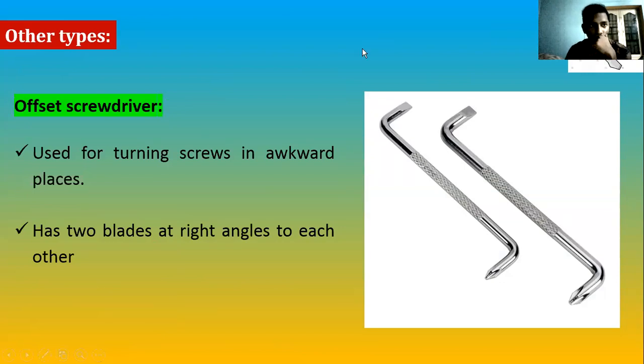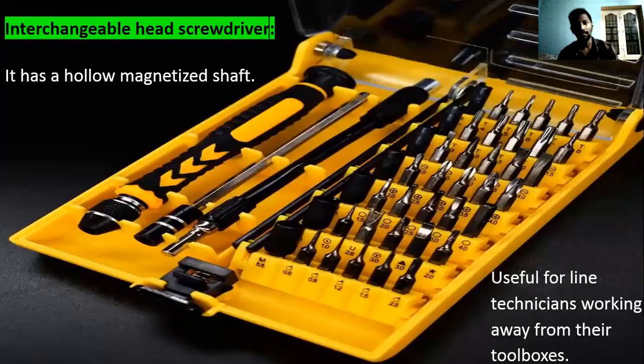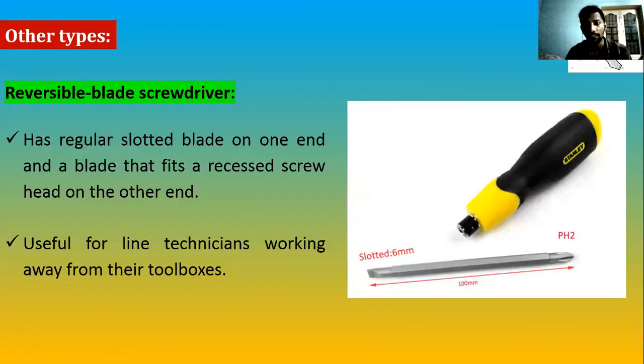There is another shank design where the shank is actually reversible. The shank with the blade has two different blade tips — you can remove it, reverse it, and use the other tip. This is very helpful when you are working away from your toolboxes, so you don't need to carry multiple tools.